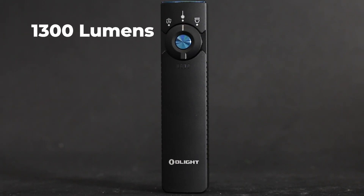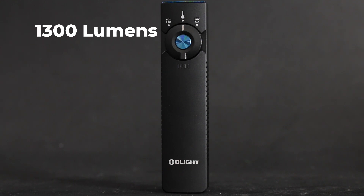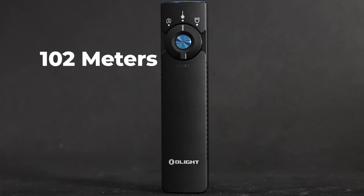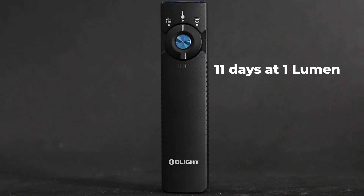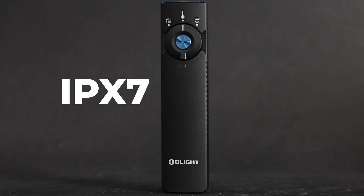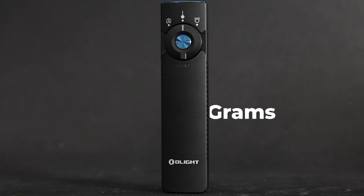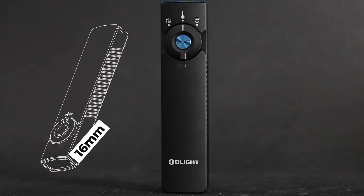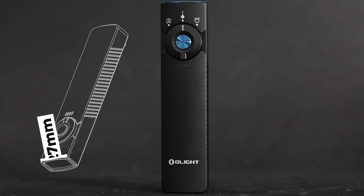Speaking of all that, let's get into some technical details. The light itself is 1,300 lumen output on turbo, with a max candela of just over 2,600 at 2,608, and a beam distance of 102 meters. With the 1,500mAh internal battery, you can run it on moonlight — one lumen — for 11 days. It has an IPX7 water rating, weighs 111 grams, and measures about 120 millimeters long, 16 millimeters tall, and 27 millimeters wide.